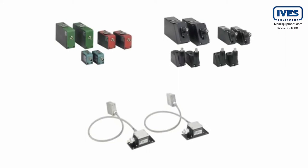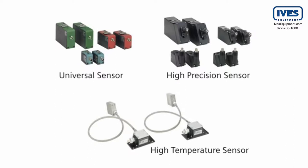To complete the flow meter system, any one of these sensors can be used with the FUS-1010: the universal sensor for use on pipes of any size or construction material, the high precision sensor for use on steel pipe, and the high temperature sensor for use on pipes of any size or construction material at temperatures up to 230 degrees Celsius.